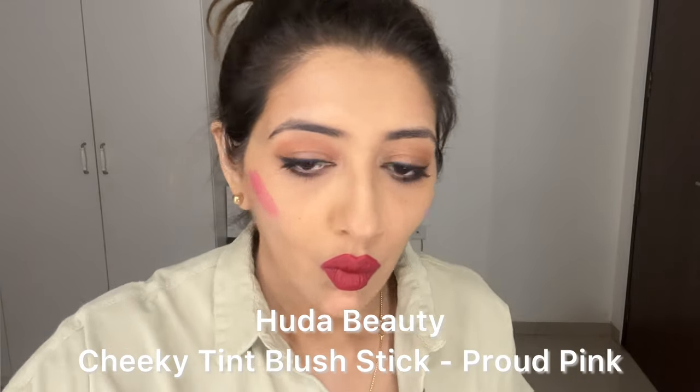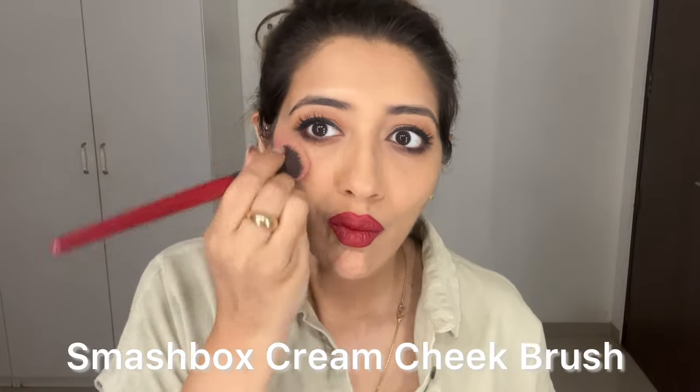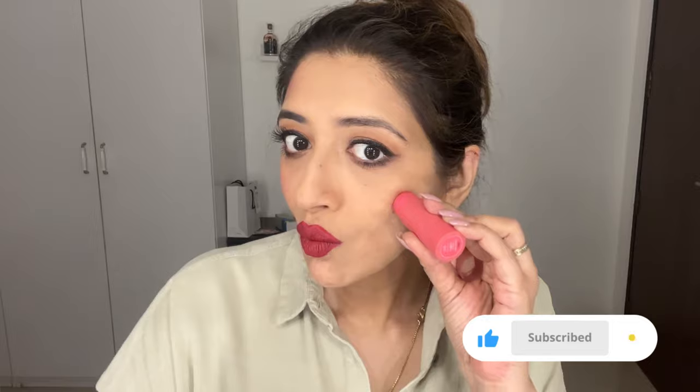End your makeup with a nice blush. I do not contour in summer because of the heat — it looks patchy — but a blush definitely completes the look. If you have oily skin, go for a powder-based one. I have dry skin so I like using a cream blush. Applied correctly to the right part of the face, it will also give your face a nice lift.